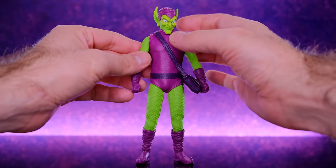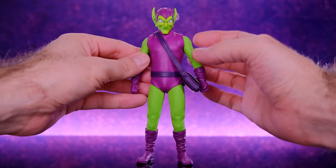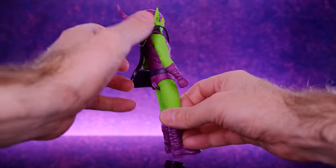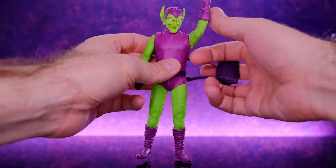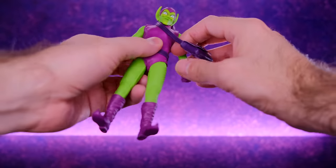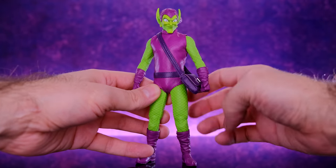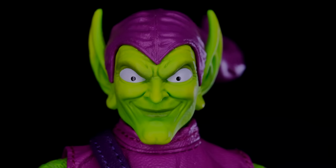One common complaint I've heard about this figure is that he's a little too skinny, and I could kind of agree — the figure might have benefited from a more muscular chest and arms. But I can't call this completely inaccurate because throughout the years Green Goblin sometimes does look skinnier. I've never been a huge fan of the super muscular version anyway — I like him on the skinny side. That said, I think the upper body could have been just a little bigger.